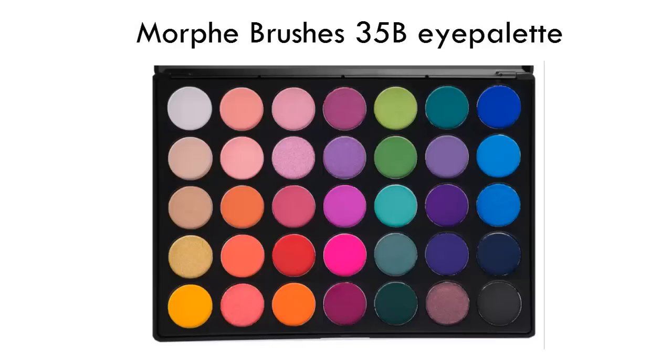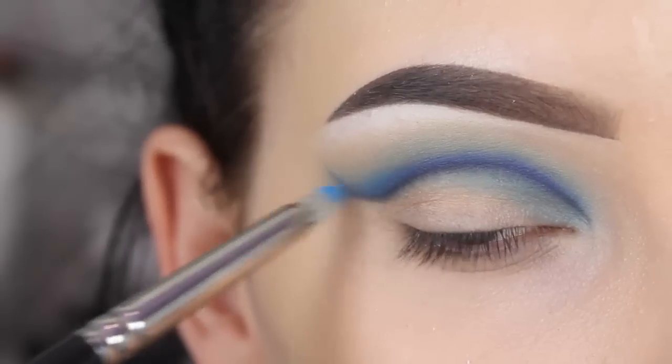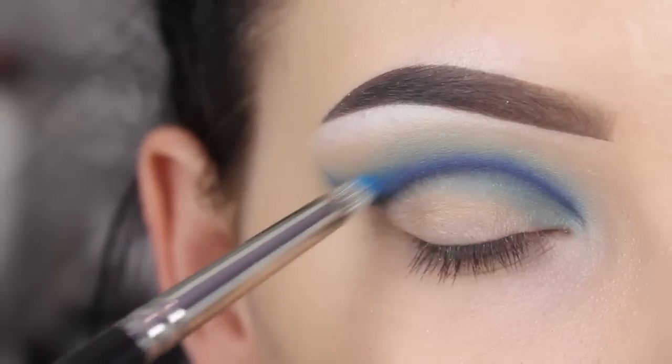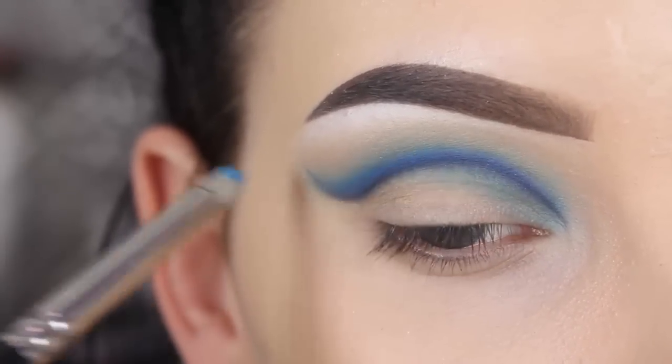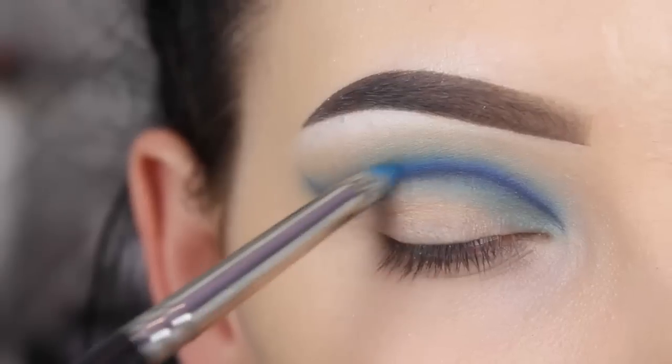Now I'm going back in with the light blue shade from the Morphe 35B eye palette. I'm using my MAC 219 brush and I'm going over the Neptune shade and a little bit above it to create a sort of gradient effect with these two shades.